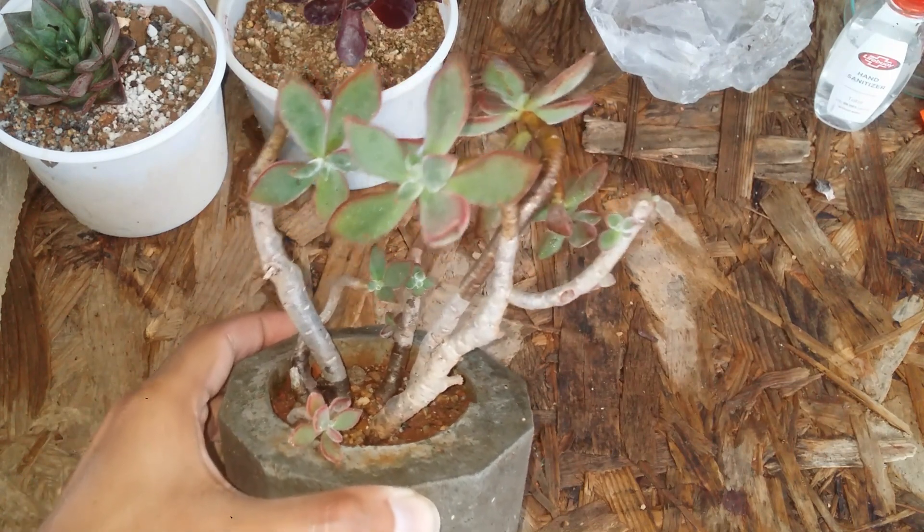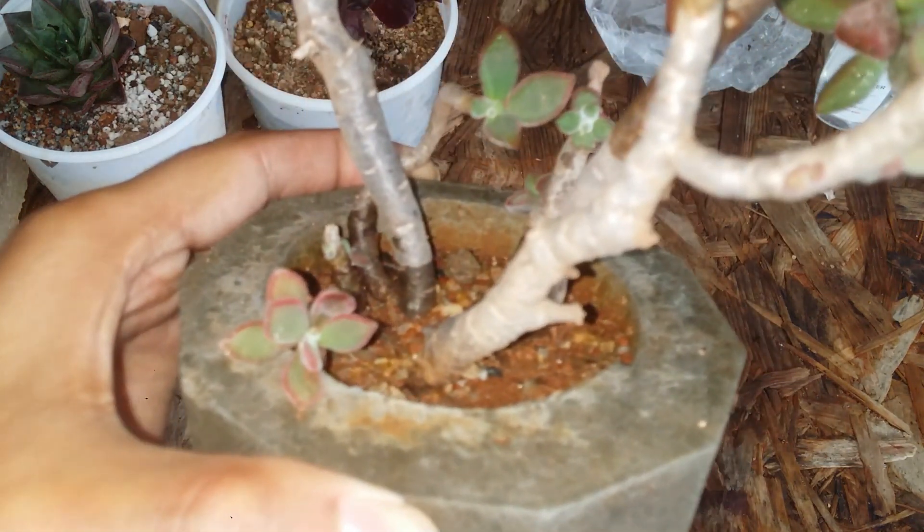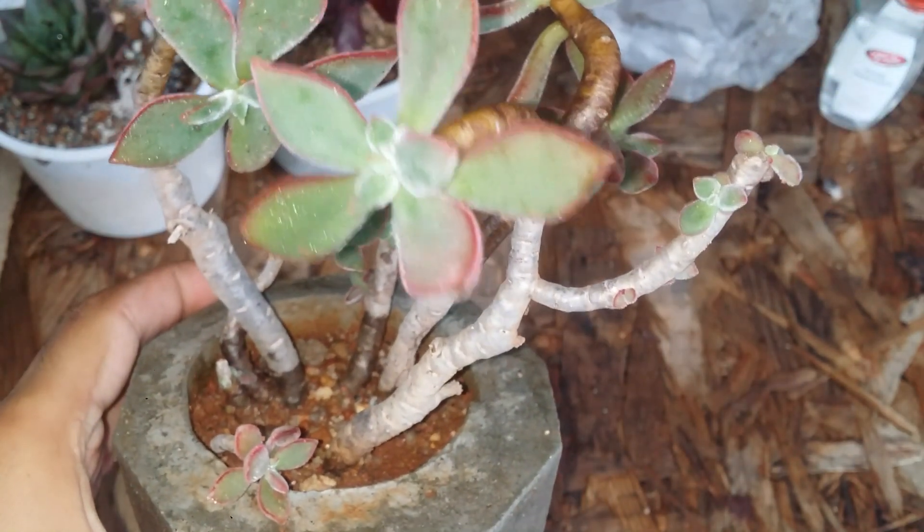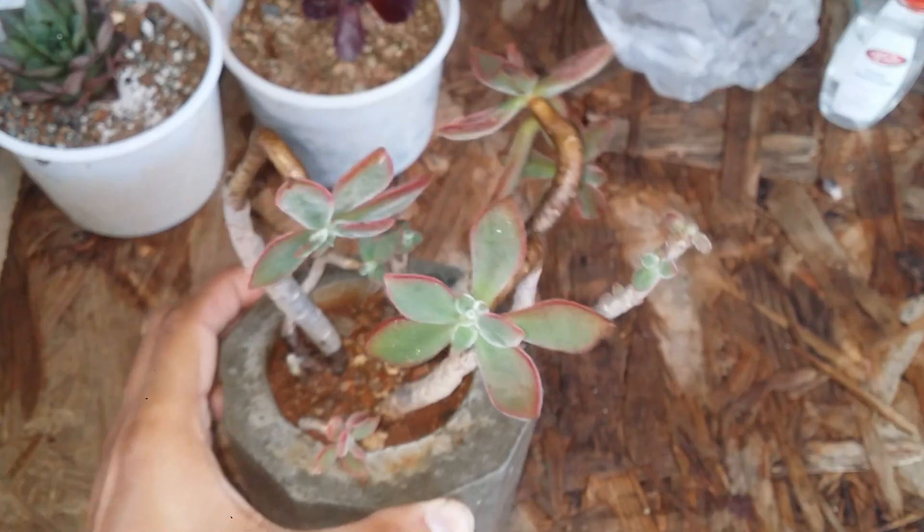That's all about this beautiful succulent. I hope this video was helpful to you. If it was, please hit the like button. If you're new to my channel, please consider subscribing. Until then, take care, stay safe, and keep propagating.